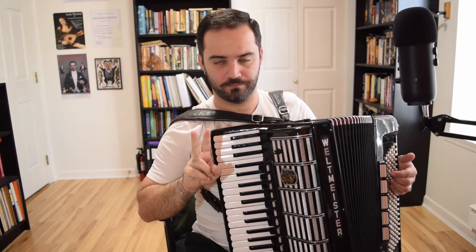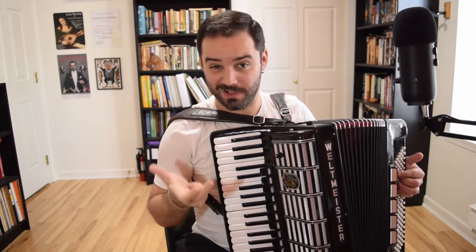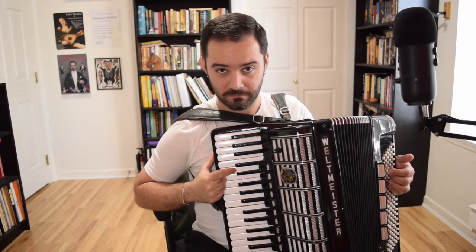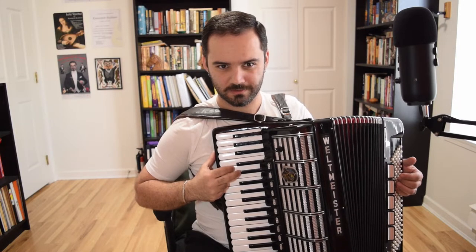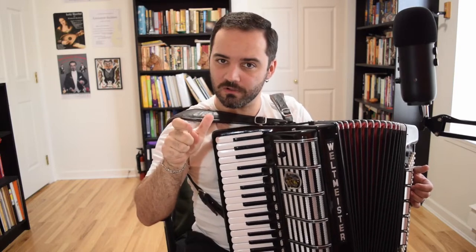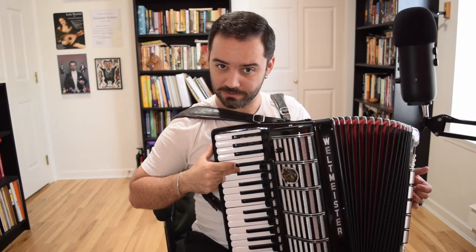There are two types of ornaments you need to know: a trill and a grace note. These are terms taken from classical music. Here's what a trill is — you have the main note, let's take D, and you alternate between the main note and the upper note. You can also do a reverse trill, meaning the main note, the neighbor below, and back to the main note.